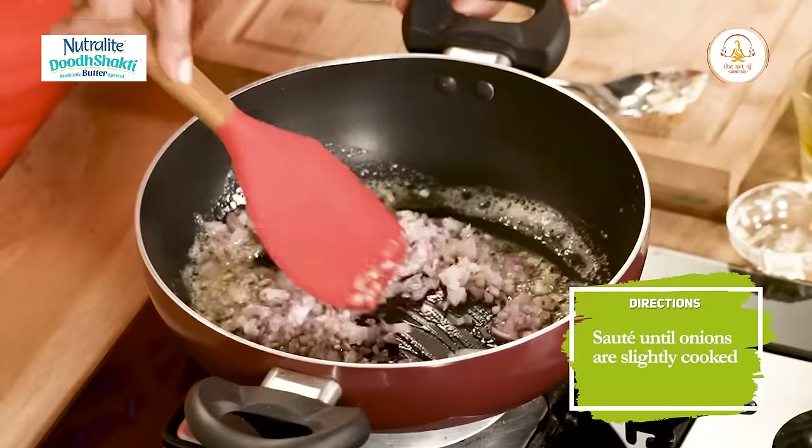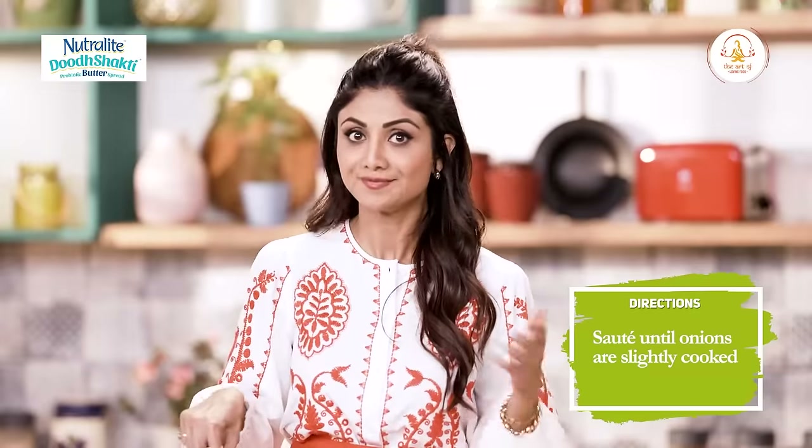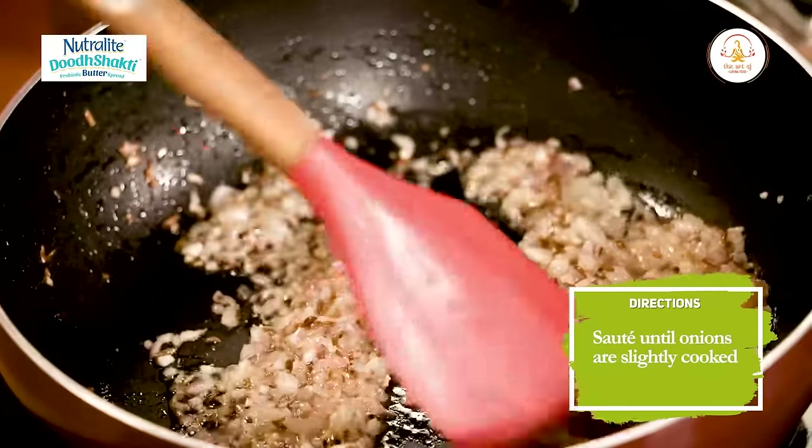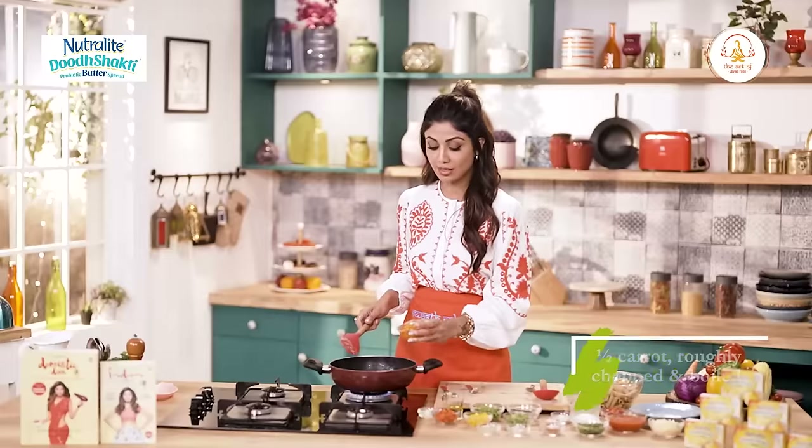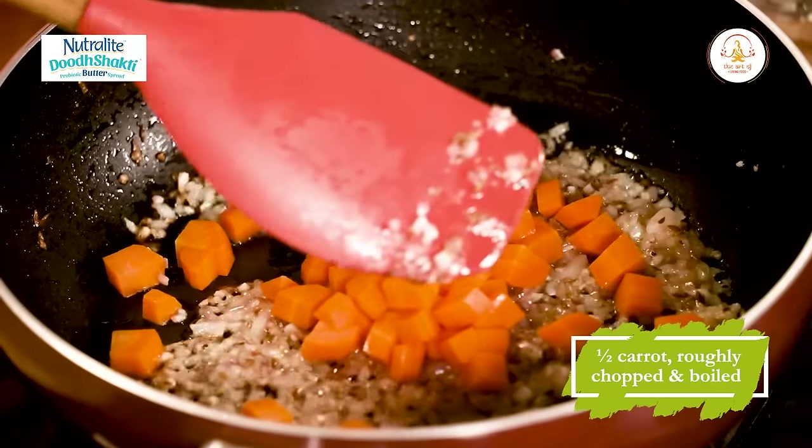Agar aap non-vegetarian hain, aap is mein chicken slices bhi add kar sakte hain, sausages bhi add kar sakte hain. Vegetarians ke liye you can add paneer. Onions thoda sa brown ho gaye hain. Now you add in all the vegetables. Carrots ko meinne already thoda sa pre-cook kiya hua hain, so I add in the carrots.